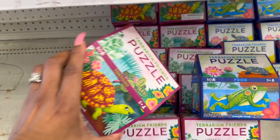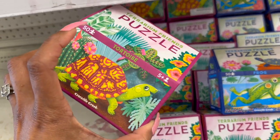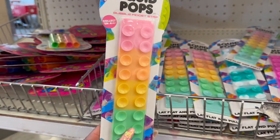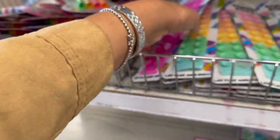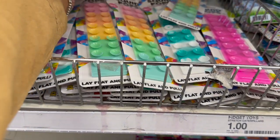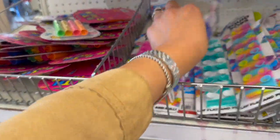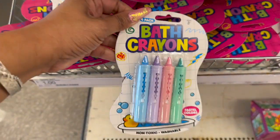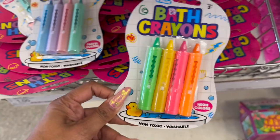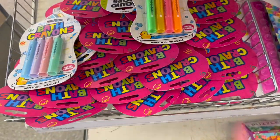They have these terrarium friends tortoise puzzles — 50 pieces, three dollars. How cute! They have the tortoise and the frog. Then they have squid pops bubble fidget strips for a dollar — multiple colors including pink, blue and white. And bath crayons for a dollar — you get four of them, in pastel colors or bright vibrant colors with orange and green. Not bad for a dollar!